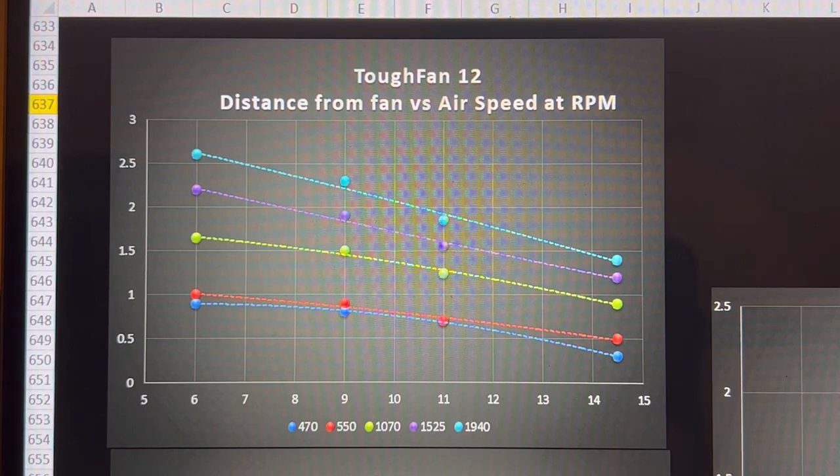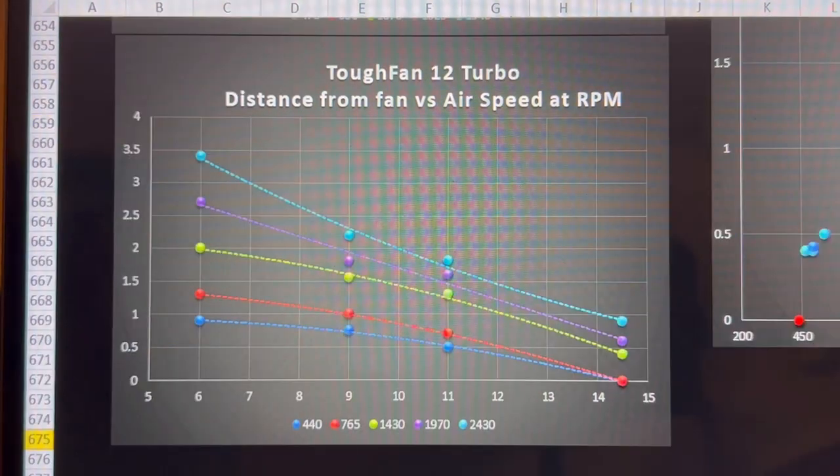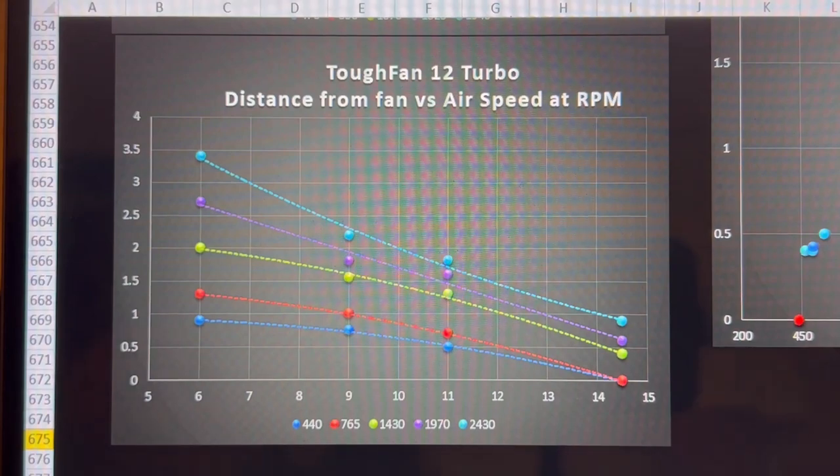That's what I personally like to see in a case airflow fan. Let's jump to the Turbo — this is the turbo variant of the Tough Fan 12. But all these results don't mean anything without reference points, so let's take a look at the next graphs.